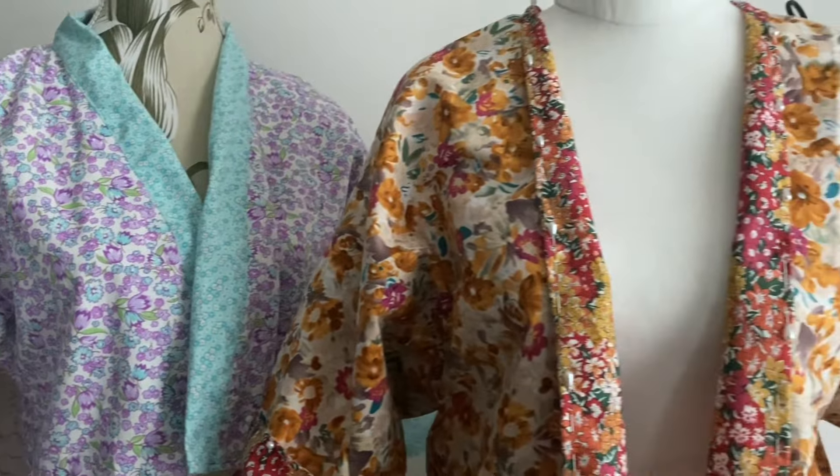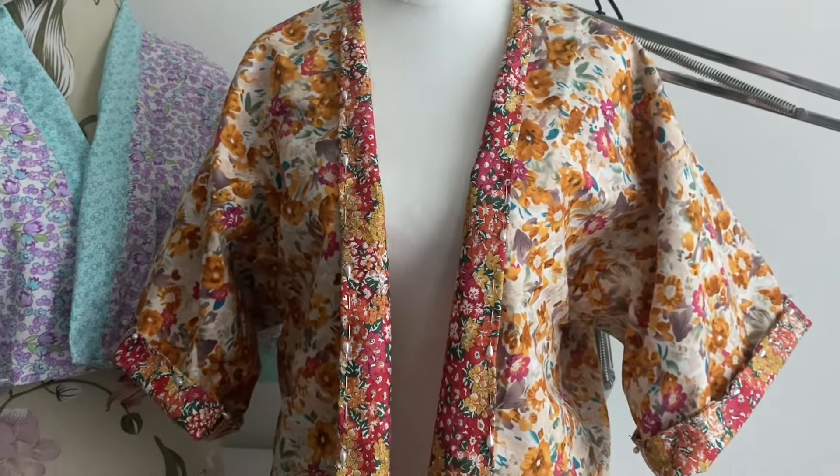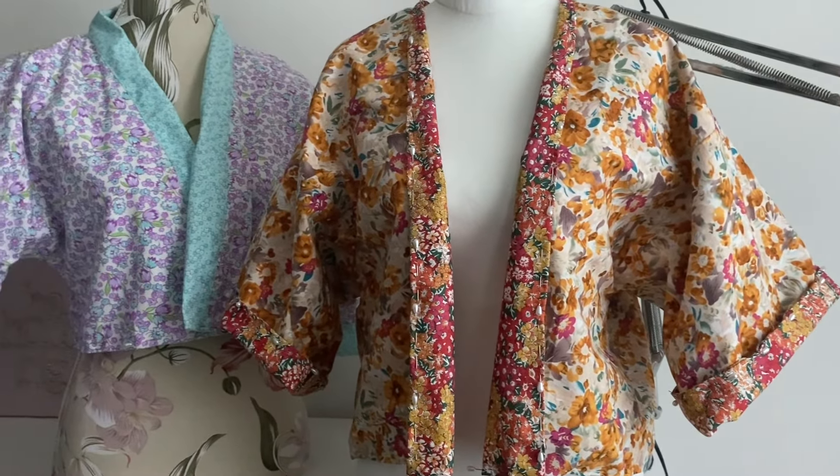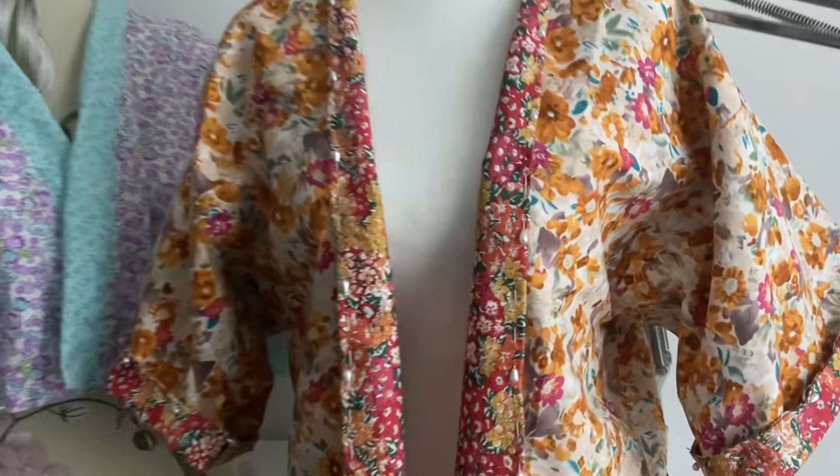Hello and welcome. I hope you're safe and well. Today's exciting episode is me making two jackets while almost finishing them and taking a vintage 1950s dating quiz.